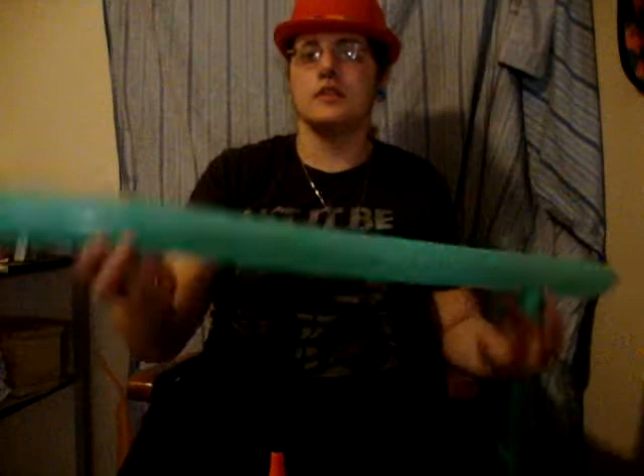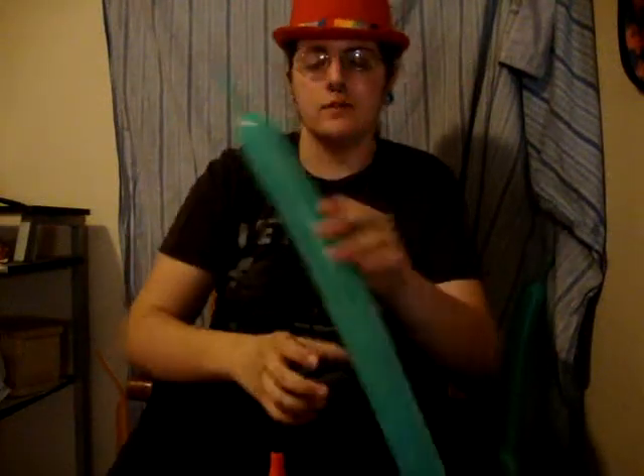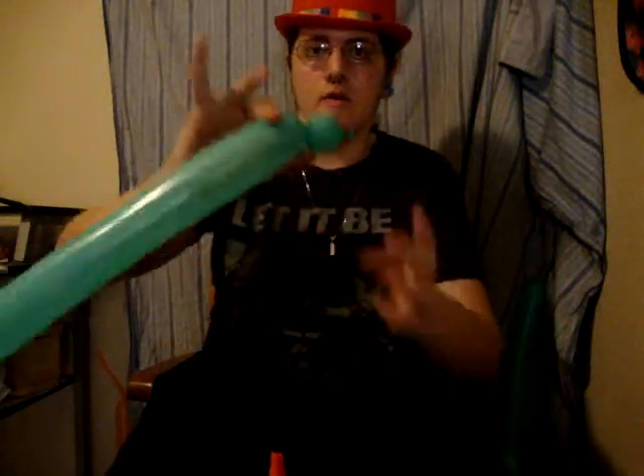First we're going to start off with a 260 and we're going to blow it up to about four or five fingers uninflated. And first we're going to start off with a bubble.